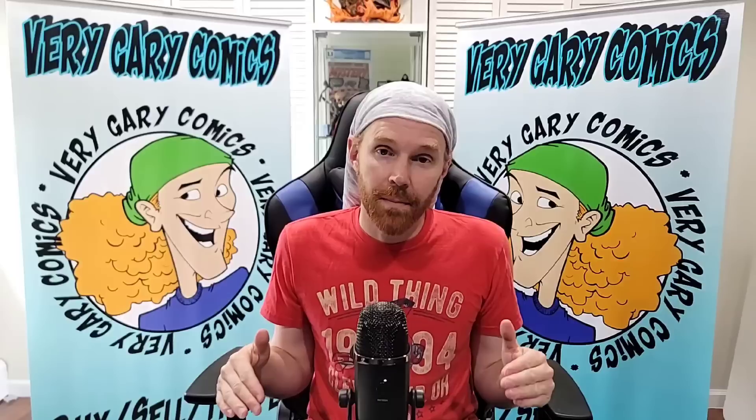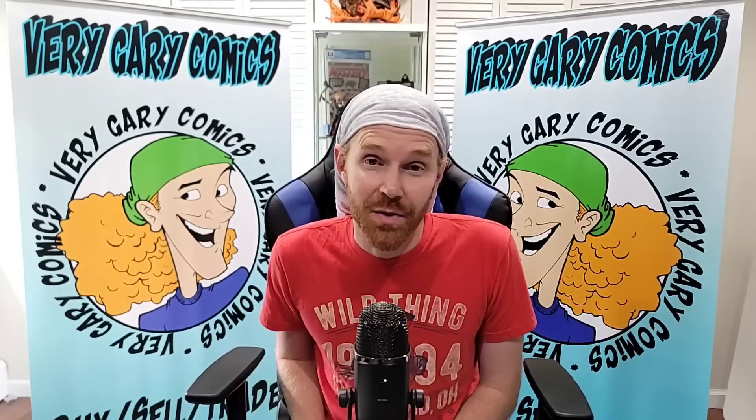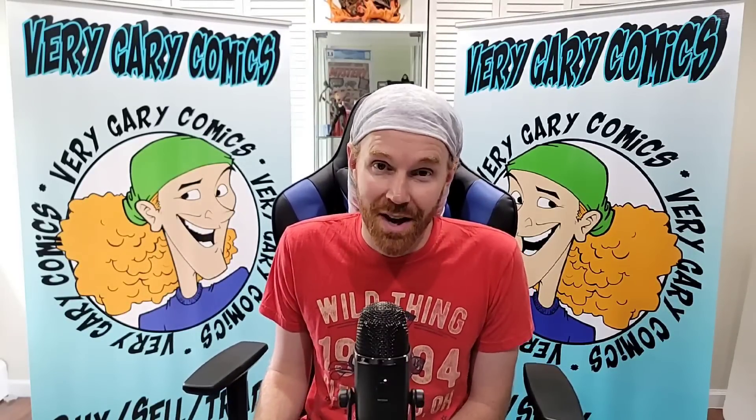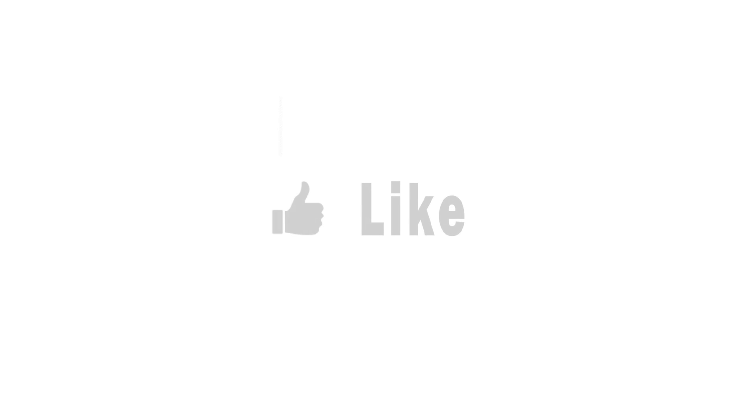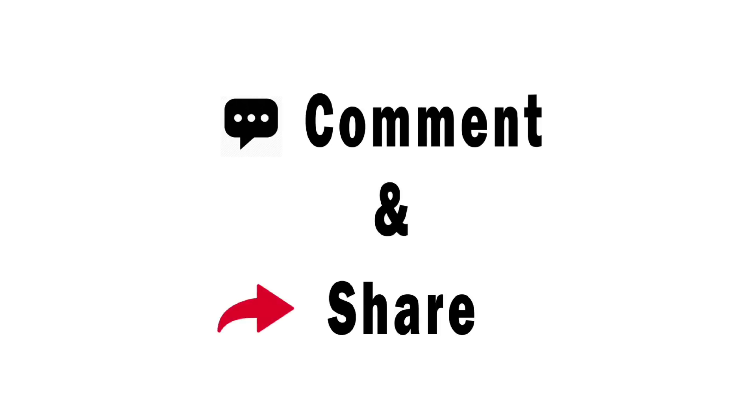A lot of work is going to go into this, as you can tell from those boxes. With that, I'm all done here — Part 8 is a wrap. We're moving on to Part 9. Thank you guys so much for watching, and as always, keep it comics. We'll see you next time.